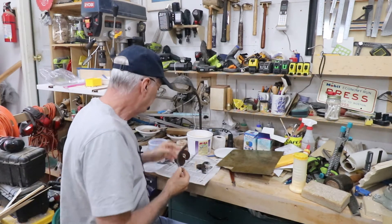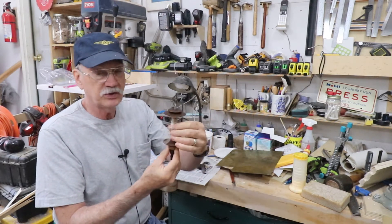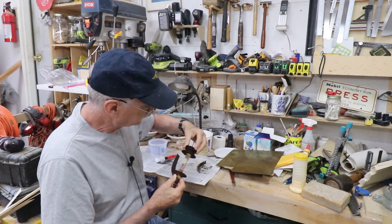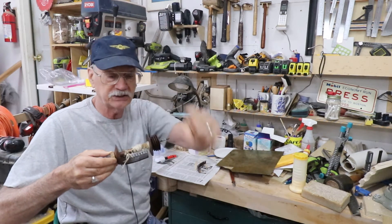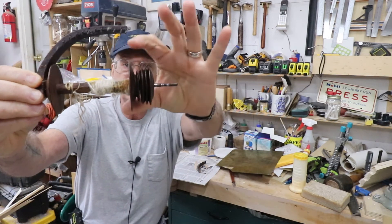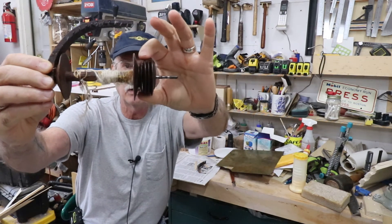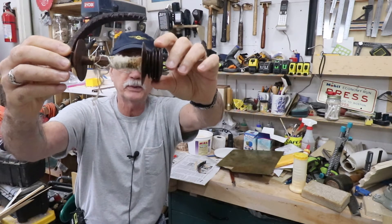How this works is the bobbin goes on the flyer shaft and it's free to spin on the flyer shaft. Then on top of that goes the drive wheel, and by the way the drive wheel is reverse thread because it's pulling in that direction. These are two different ratios. The ratio of the bobbin is fixed; you can change the ratio of the flyer for changing the tightness of your spin. I'm not a weaver, I'm not a spinner — my wife does all that stuff, she could probably explain it better.